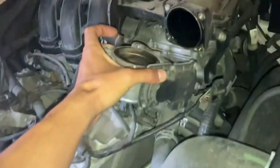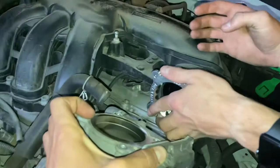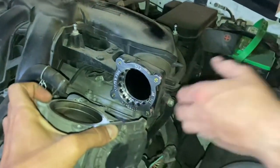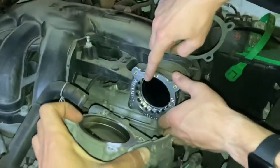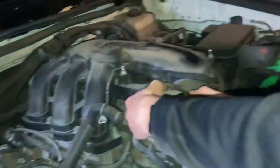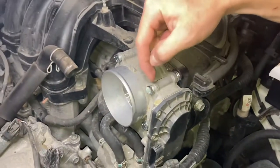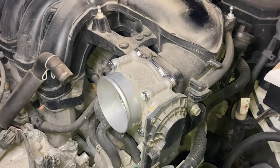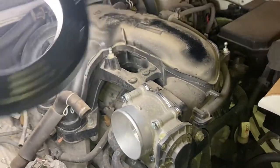Now we take the throttle body and place it with the top up; the air inlet is going to be facing away towards where your intake is going to be. Your gasket goes in between the throttle body spacer and the throttle body. Put the screw, then the flat washer, then the locking washer, and tighten each screw incrementally — not just one screw fully in at a time.